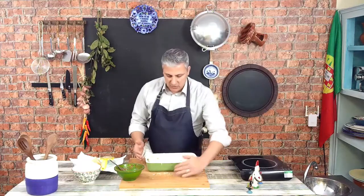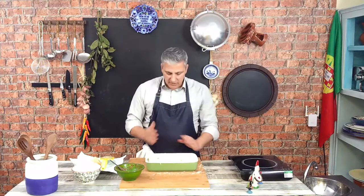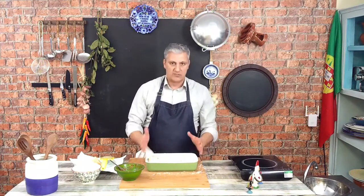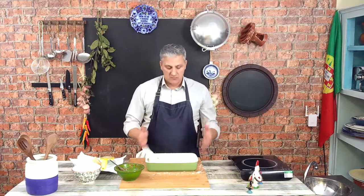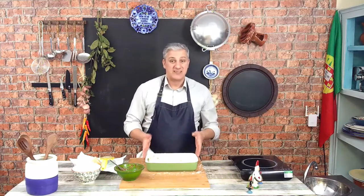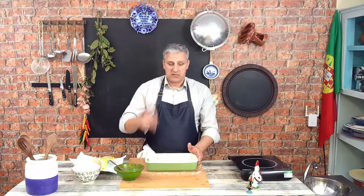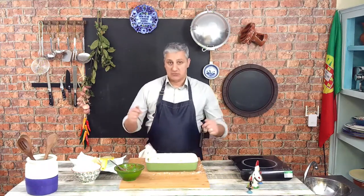This is now ready to go to the oven. It should cook for about 20 to 30 minutes, or until golden brown on top. You just need to keep an eye on it — it should be roughly 200 degrees depending on your oven. In about 20 minutes' time, which for you is going to be a second, I'm going to come back to try this beauty.